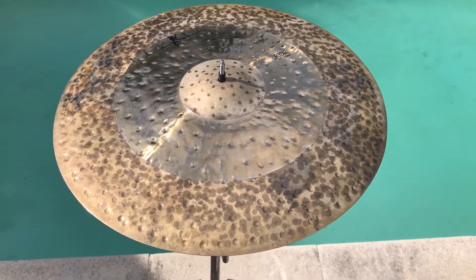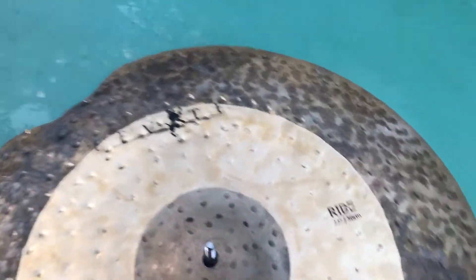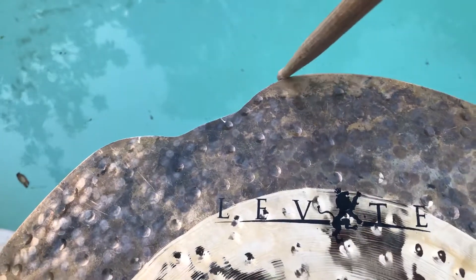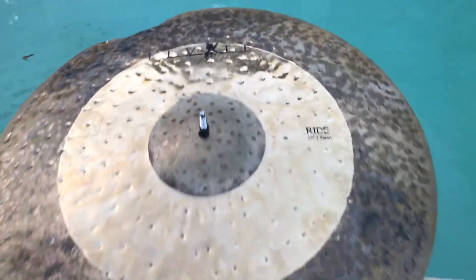Alright, let's pair this baby up. Alright y'all, we're back with the Levet 22 inch ride Cymbal, and as you can tell, we repaired two crack damage areas. Now it's smooth as butter. So let's give a little sound test.